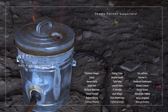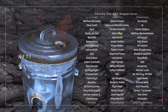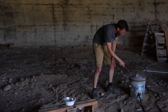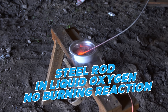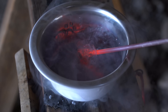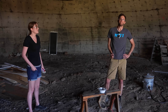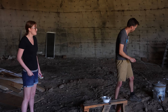A huge thank you shoutout to all of our supporters on Patreon — we could not do these videos without you. If you're interested in joining the Patreon supporters, the link is in the description. Three, two, one. Slightly more bubbling, but that was all. I wonder if it has anything to do with the fact that there's just not thin enough fibers for it to actually burn. I was hoping it would burn. Me too.